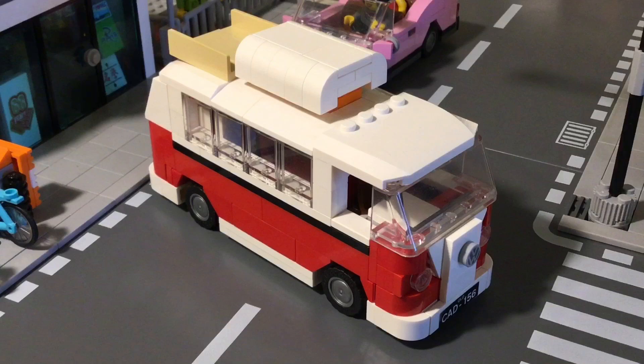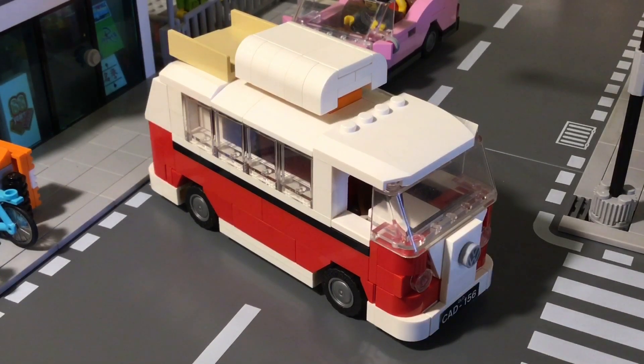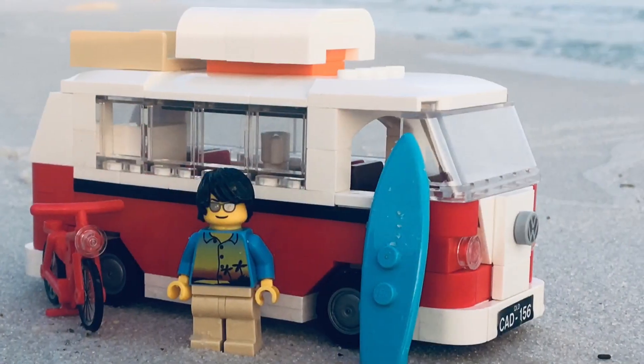Since this vehicle is such an iconic symbol of the beach and hippies, I do have the hippie minifigure with his bus. I like that figure — I got him when he was new so I've had him for a long time. I brought it out to a beach setting, placed it on the sand, and took some pictures and footage.